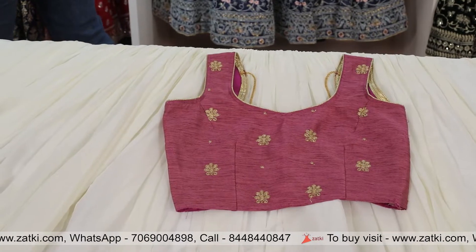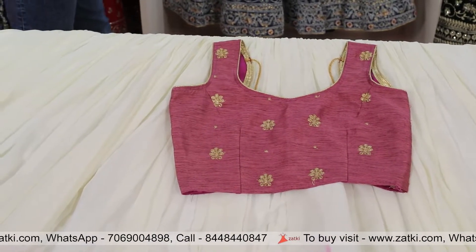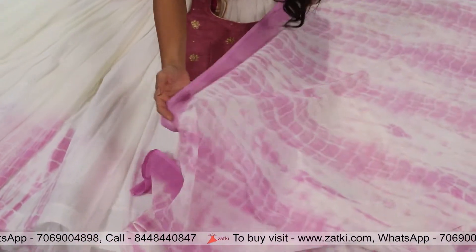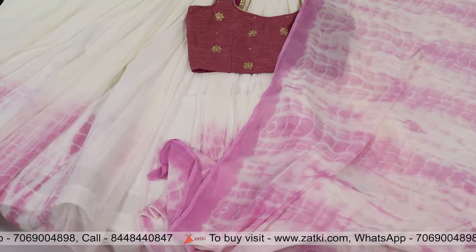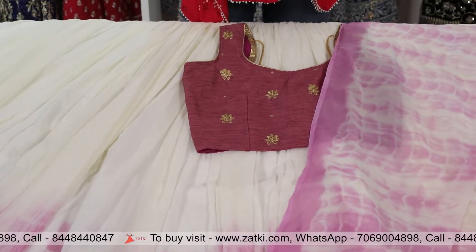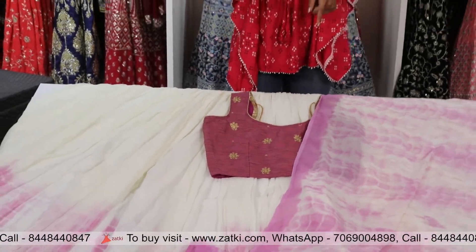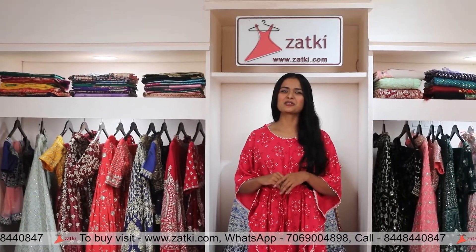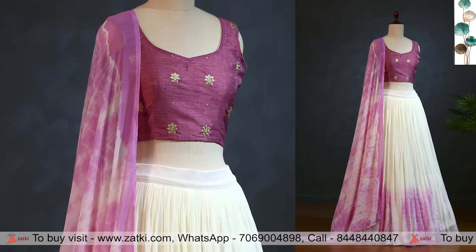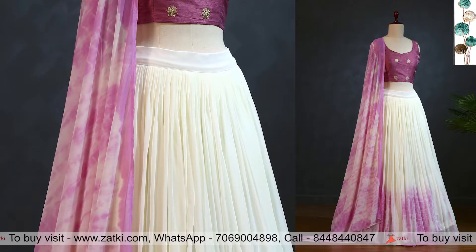Now let me show you the dupatta. The dupatta complements the length of the outfit — the tie-dye can be seen in the georgette fabric. It's a long length and it's so soft and cool. The entire dupatta looks so soft. You will see the beautiful colors on this dupatta as well.